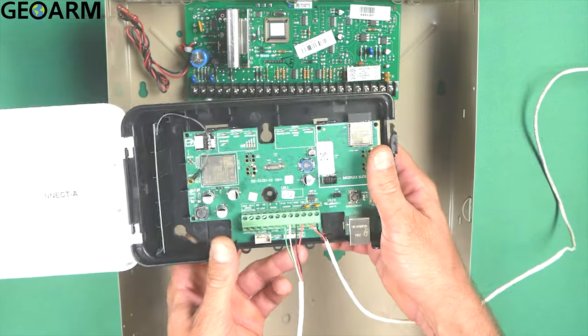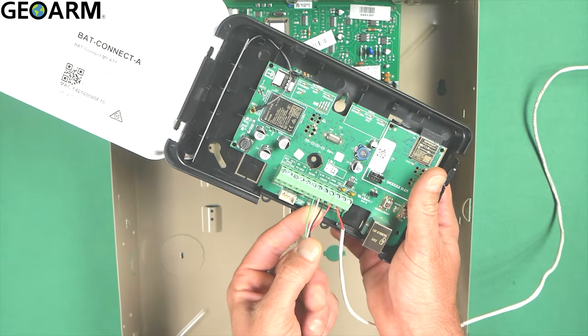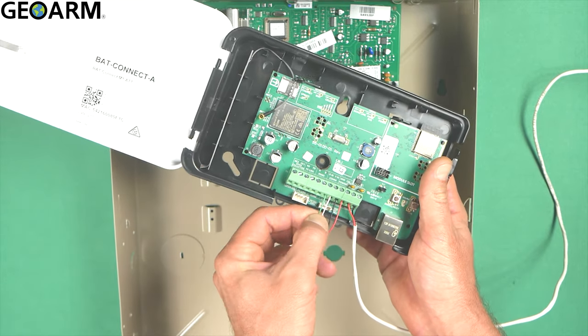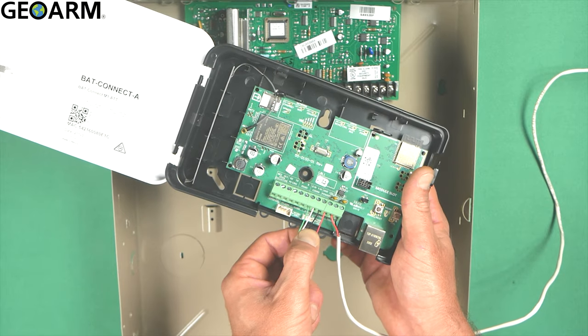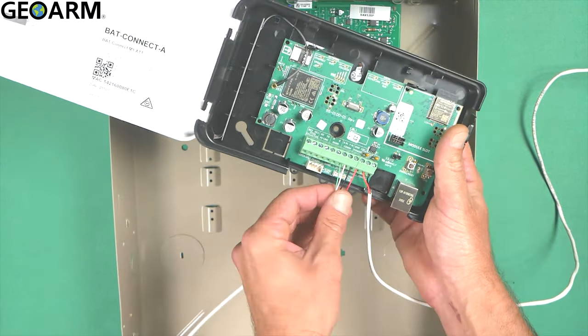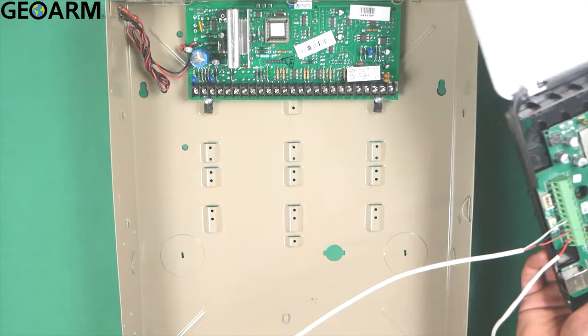I also have GN wired with a green wire, and YN wired with a white wire since mine doesn't have yellow. So: green to GN, white to YN, black to GND, and red to 12V. These are the connections you'll make inside the back connect itself. Now we'll go ahead and wire it to the panel.